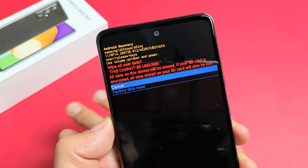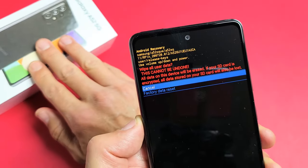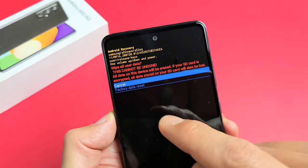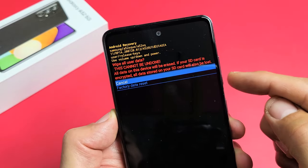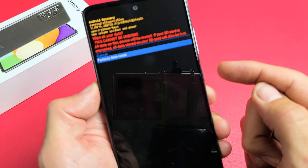This is basically saying this cannot be undone. With the factory reset, you're blowing everything out of the phone — once it's done, it'll be as if you bought this brand new and took it out of the box. If you want to proceed, go down and highlight 'Factory Data Reset,' then tap the power button.